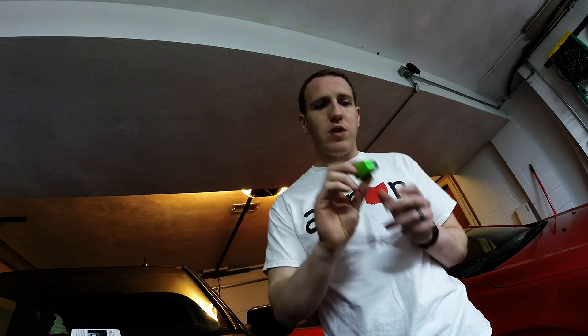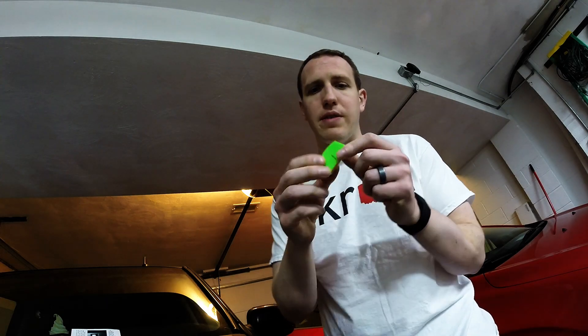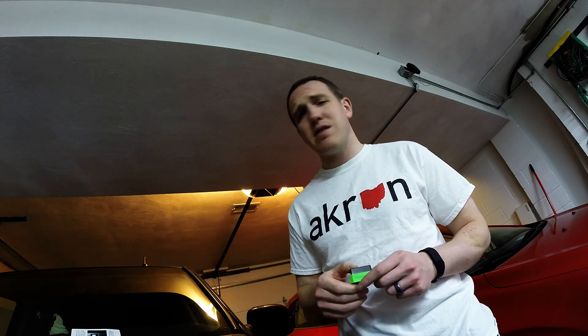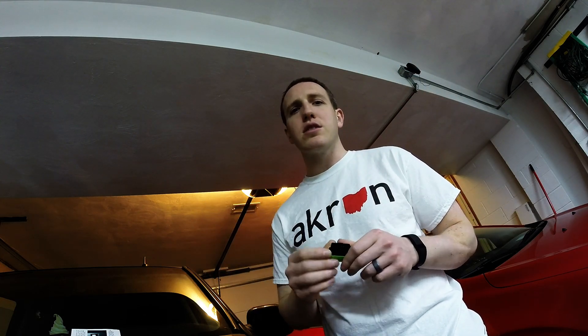I moved on to the green one, the Wi-Fi version — you can see that little sticker on there. Plugged it in, actually worked really easily. Connected through Wi-Fi with my iPhone and the car running. I opened their app — which isn't easy to find, but I'll link to it on the website. I went into the app and had full gauges: speedometer, RPM, temperature, different stuff like that, all beaming wirelessly through Wi-Fi to my iPhone.